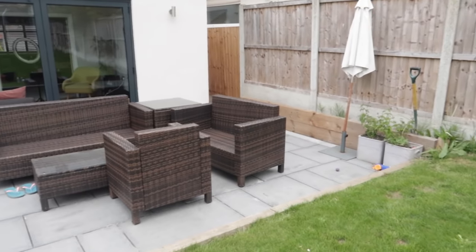What I thought I would do is show you my little haul that I have just done in Poundland and then I'm going to show you how I am using them to furnish my outdoor space.